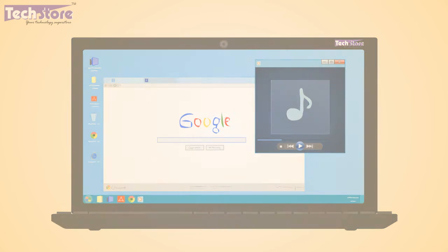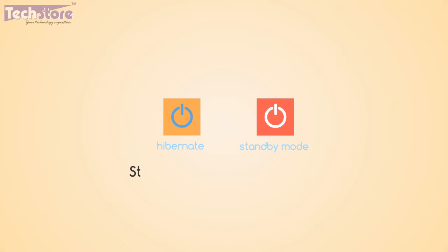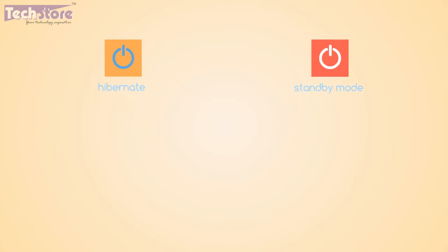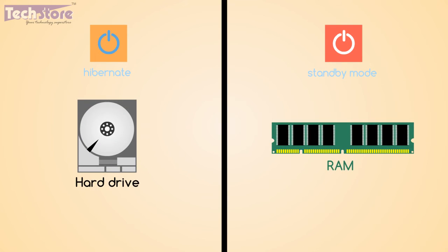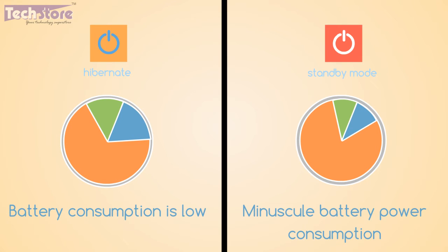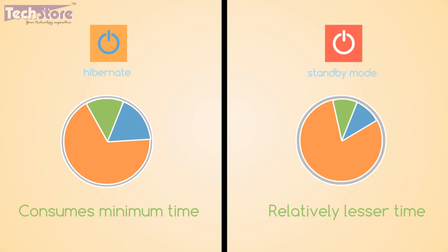There is another option — the standby mode. Standby is similar to hibernate in that it takes a snapshot of the activities on your laptop, but unlike hibernate, it saves it on the RAM, which is temporary memory and needs only a minuscule amount of power to keep things alive. Thus standby is very handy when you are on the go and need the applications to be active so that you can resume your work.